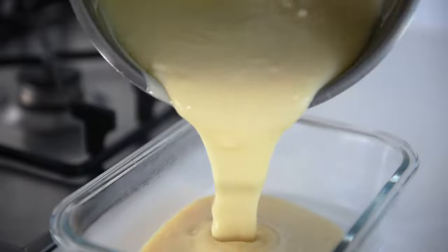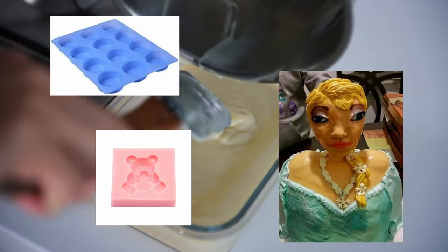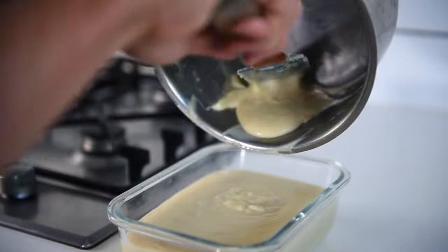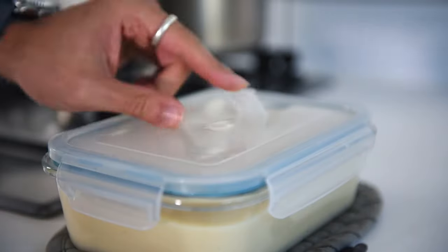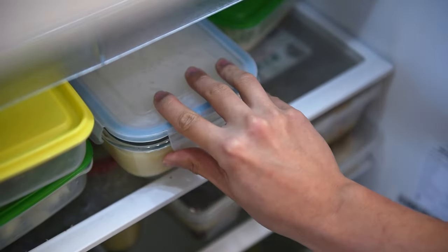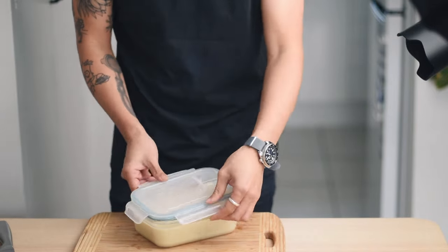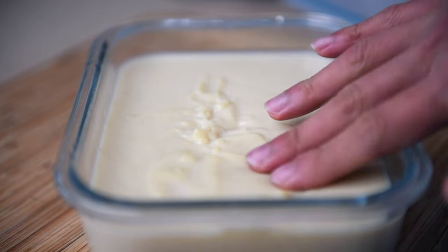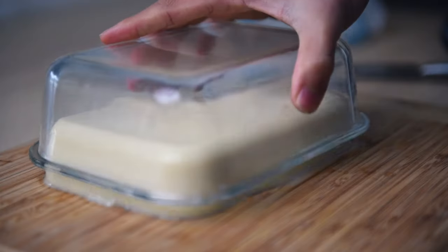Grab a rectangular container of your choice — or whatever shape you desire, really: round, teddy bears, Elsa, body parts. It's your kitchen, you're cool. As always, scrape the saucepan clean. Put the lid on the container and pop open the air vent. Leave it out on the bench to cool down first, or if you're really in a rush, pop it in the fridge for a minimum of 4 hours to set. Four hours later, grab the container out and voilà — that is our tofu done. It's firm but bouncy to the touch; cover with a chopping board and the tofu flips right out with no issue whatsoever.